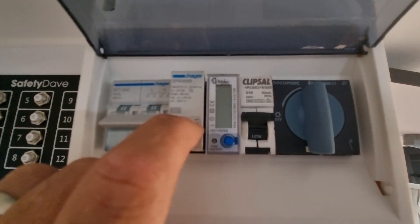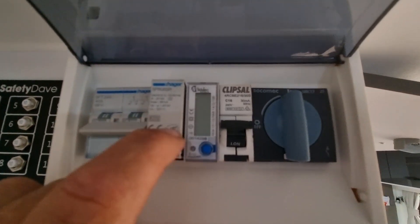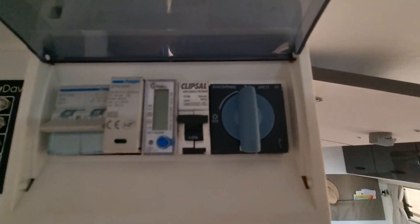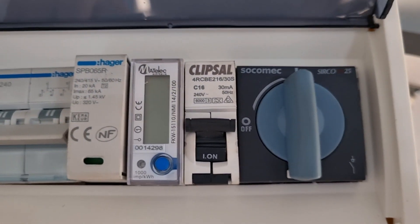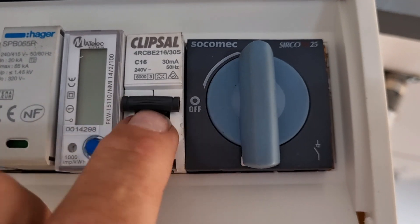I've put a surge protector in here — when I'm at a caravan park, if they've got problems with their electrical network, it won't damage my sensitive equipment. I've also put a meter in so I can see exactly what power the 240V system is using. And that's just your normal power circuit RCB.